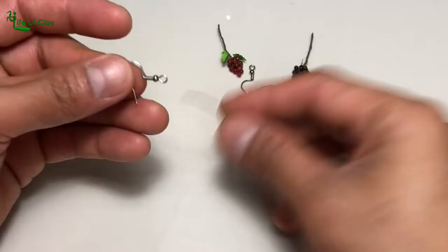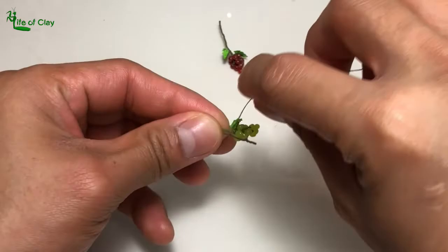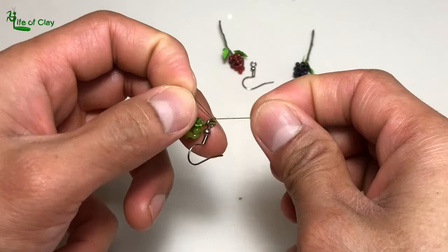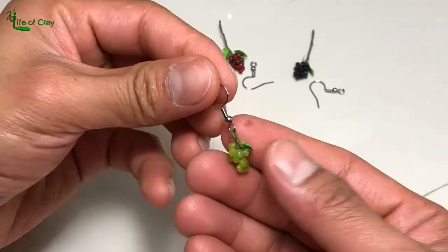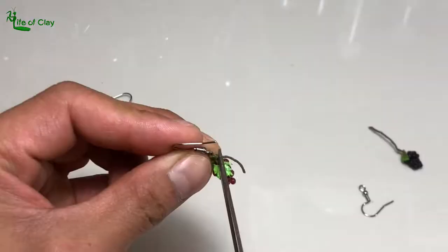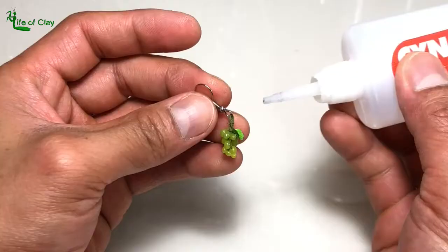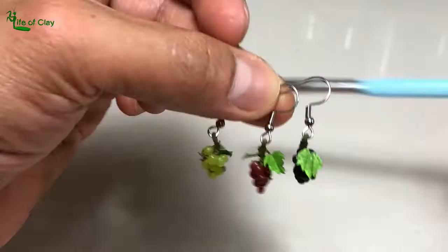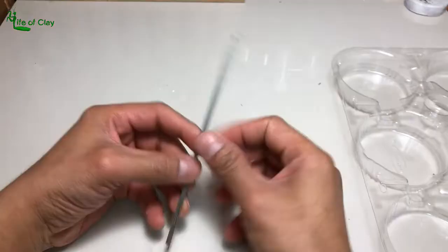And to turn them into earrings, I use this hook type of earring. Insert the main stem of the grapes into the ring down the hook and loop it, then tie with olive green colored yarn to secure. The same procedure goes for the rest. I apply a small amount of glue to fasten the knots. And there the grape earrings go — I hope you like them and I would love to hear your thoughts, my dear ladies out there.